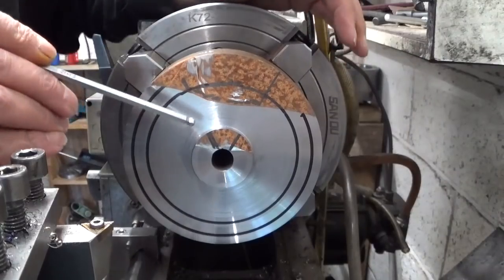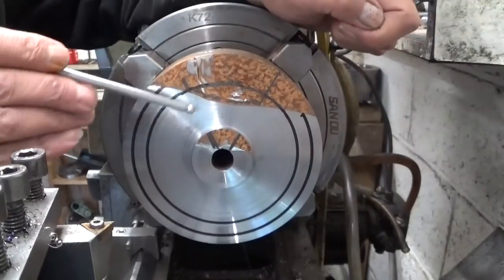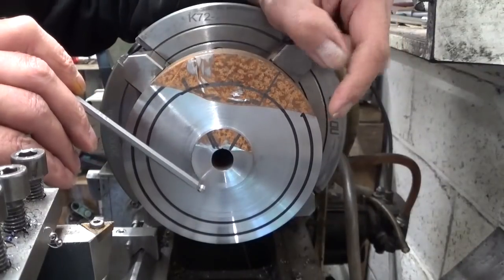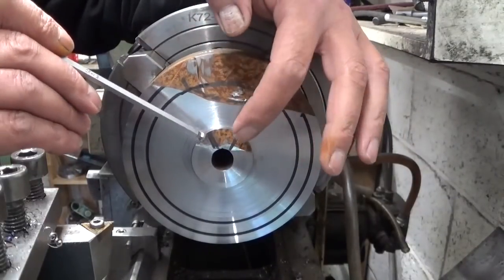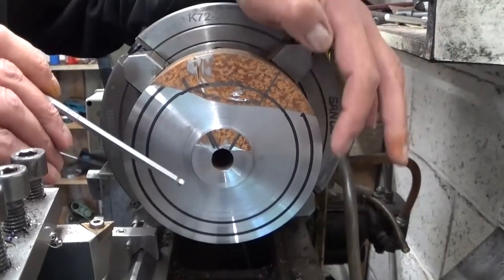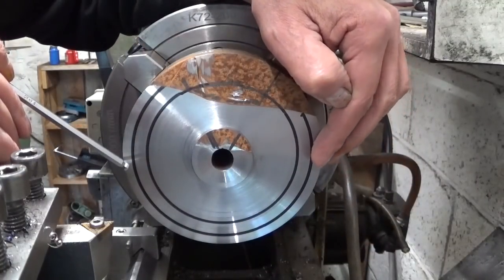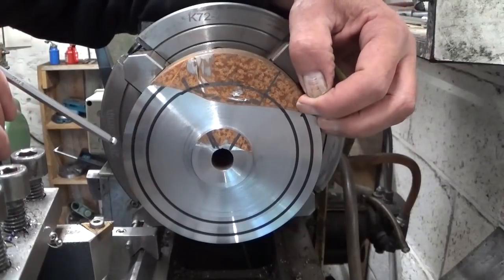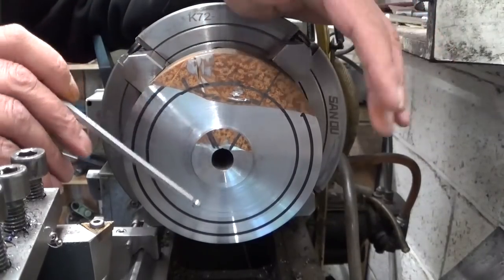A little change of plans: my first idea was to use this face as the bottom face, and then this 40 mm round here should register in the cross slide, with this little leftover hidden in the hole. But the outer circle — the face that's going to touch the cross slide — has too much material missing.